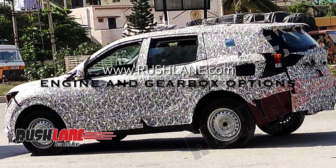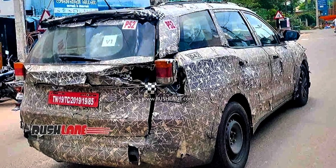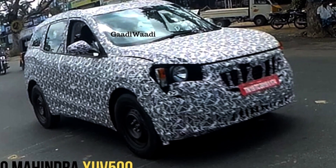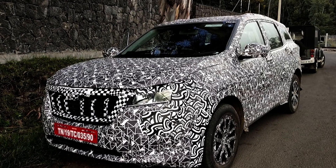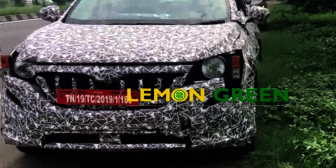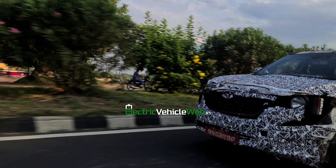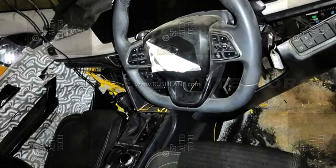We are going to talk about the 2021 Xuby 500 engine options. Inside this you will get an M Stallion 2000cc and a 2.2 liter M Hawk diesel engine. The M Stallion petrol engine will produce 190 brake horsepower, and the M Hawk diesel engine will produce 180 ps of horsepower. You will also get a 6-speed manual gearbox and a 6-speed torque converter automatic version.